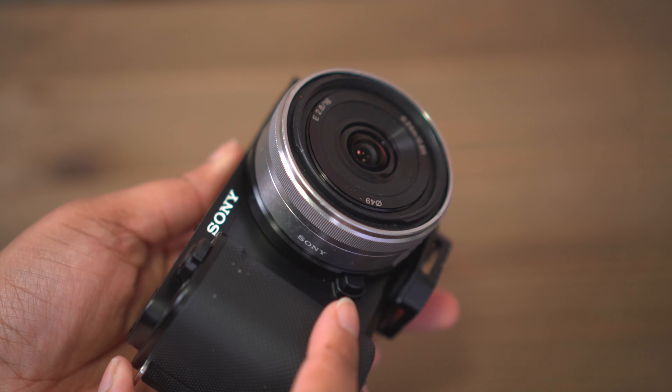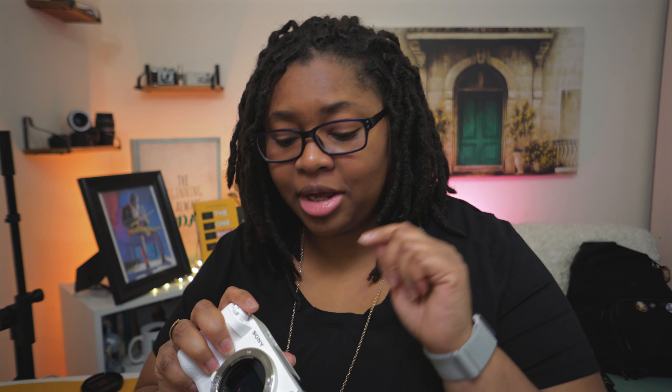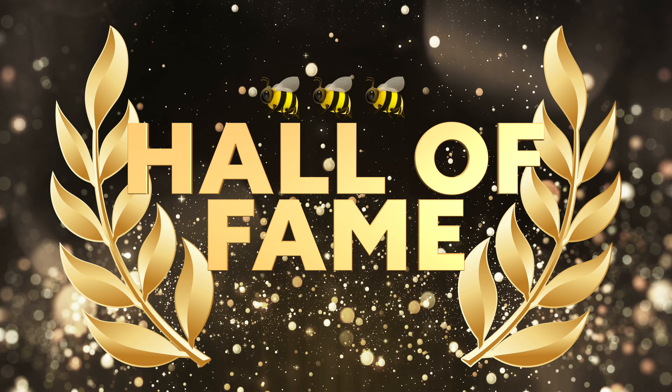Honestly, when you pair these two together, if Sony updated this lens — I'm planning to use this one a whole lot more with this camera. But I already bought a full frame lens.